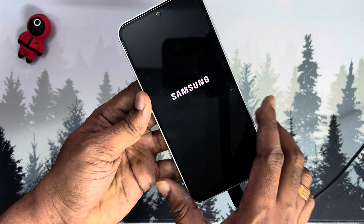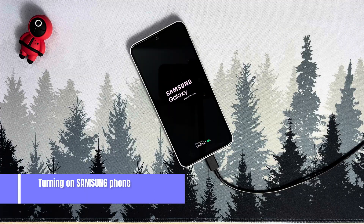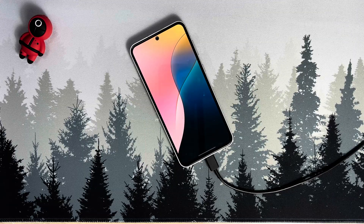I promise you that this will be the last video you will be watching today to turn on your Samsung phone. This method works for any model from Samsung J7 to the latest S99 Ultra. This is Mr. Esquitech. Let's get started.